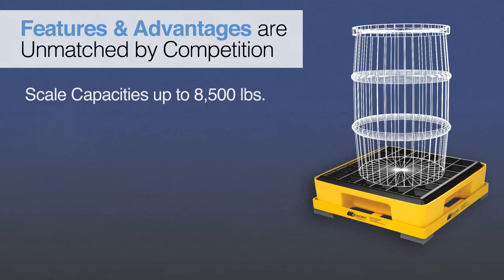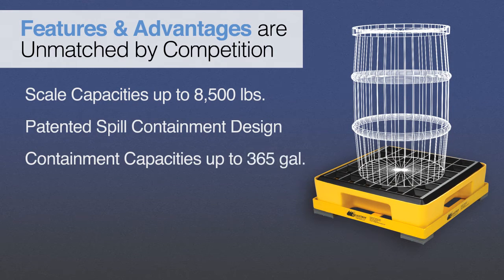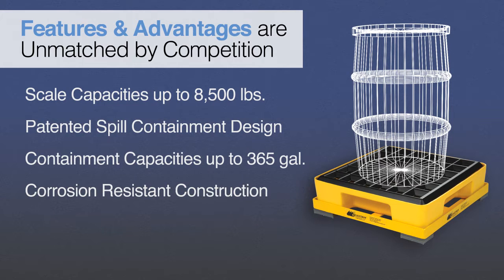The Model 4042 features a patented spill containment design with the ability to contain up to 365 gallons, plus a rugged steel base protected by a corrosion-resistant finish, all backed by a five-year warranty.